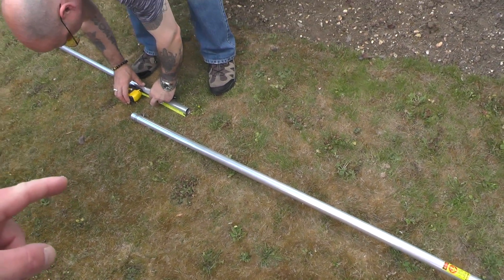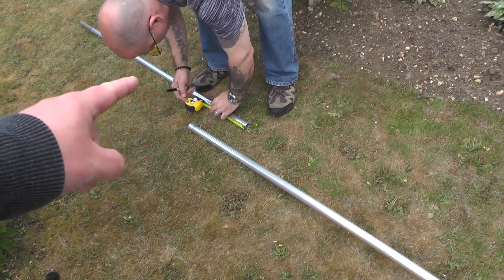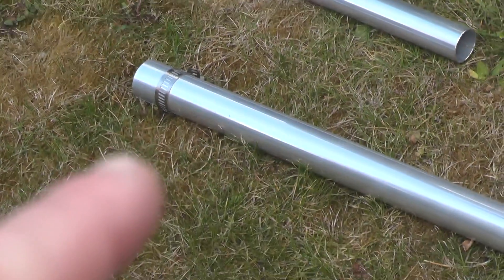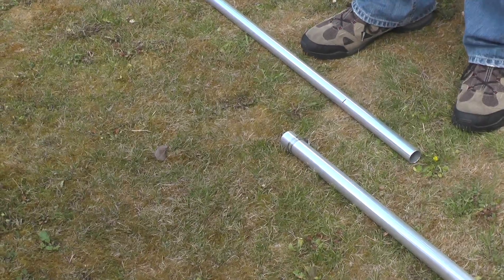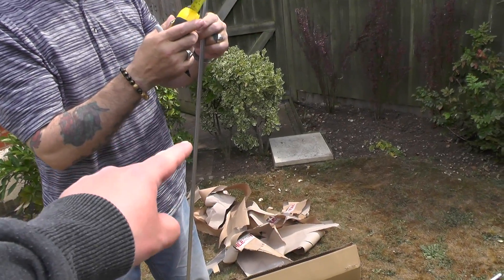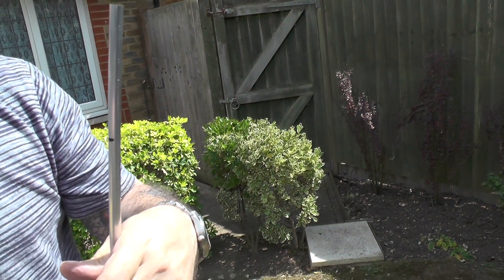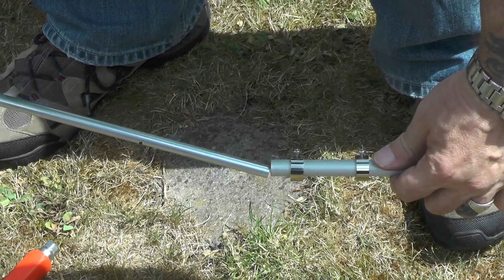The instructions say to put pole number two into pole number one and push it down 20 centimetres, which is what Theo's doing now. He's measuring it with a marker pen. Then you just tighten it up with the hose clamp — you'd have thought they would have put a black mark on it at the factory, but never mind. So this pipe here goes into this pipe at 100 millimetres down, which Theo's just measured with the tape measure. We'll insert it to the black line and tighten up the screws.